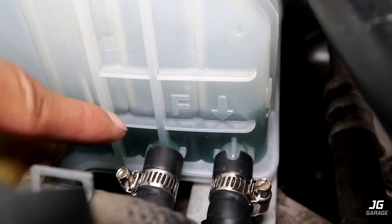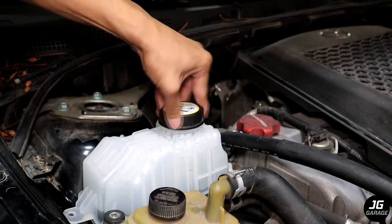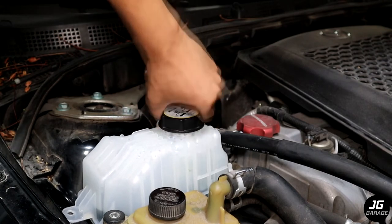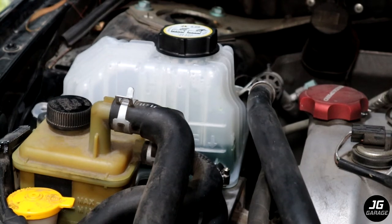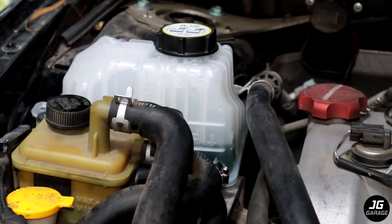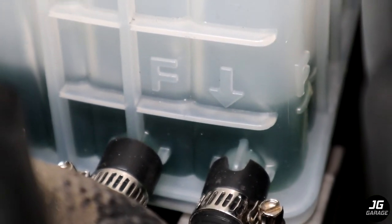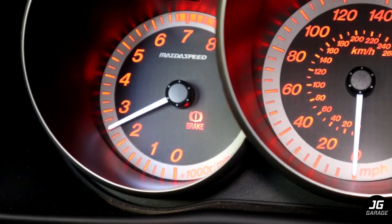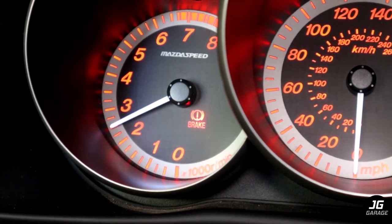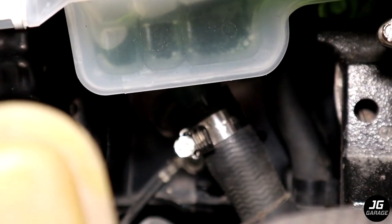The bubbles have stopped and it's now on the full line mark, so I'll cover the reservoir and start up the car to begin the bleeding process again. The coolant level should drop a little bit and we can fill it up a little bit. Now I'm going to install everything back, so double check that there are no leaks with the hose connections.